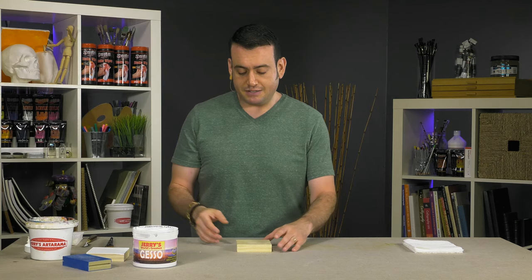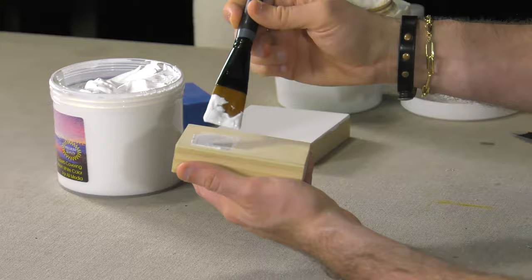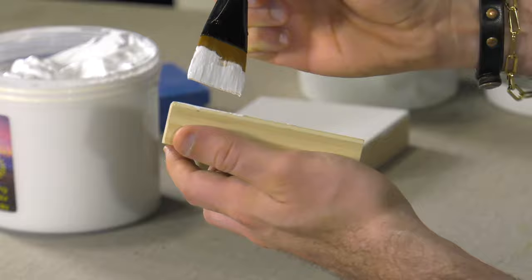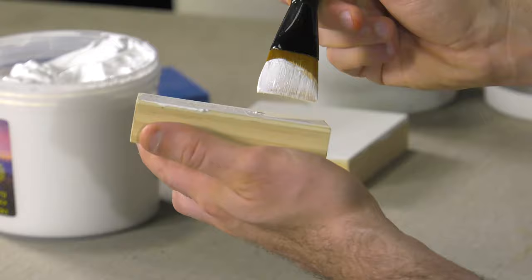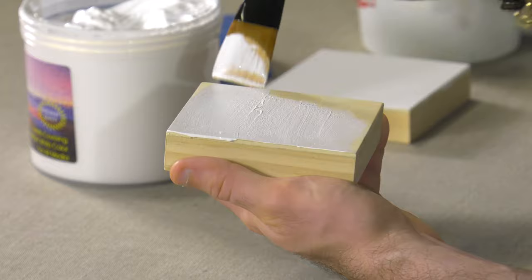I'll just give you a quick demonstration of applying a gesso. You always want to use a soft hair brush, and gesso is best applied in thin, even coats. So what I'm going to do is just do one coat here for you on camera. With this gesso, I would recommend at least two coats. I'm using panel here, but this works on canvas — anything that an acrylic gesso can go on.